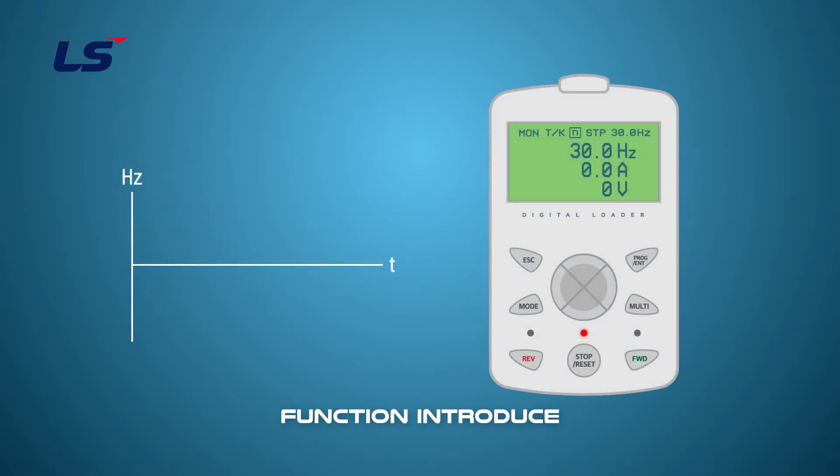The last one is the jog operation by the keypad. You can use the multi-key on the keypad for jog operation without using the multi-function terminals. When the multi-key is pressed, the operation settings are changed to the keypad and the frequency command is changed to J. After the jog is set, the drive runs while pressing the forward or reverse key on the keypad. If you do not press the key, the operation will stop.